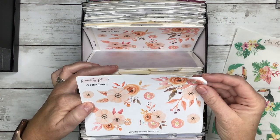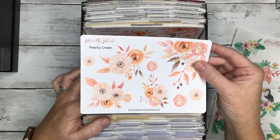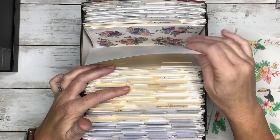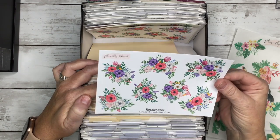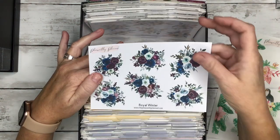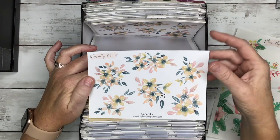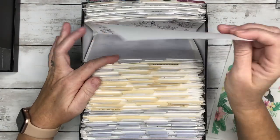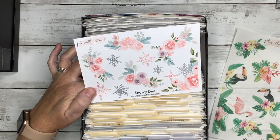Peachy Cream — also really pretty for fall, gosh I forgot I had all these pretty stickers. Peachy Cream is very pretty for fall — you could use them for summer as well, but these are like some really serious fall colors. Rapturous — I love the lavenders, purples, pinks with the green, very pretty. Resplendent — similar to Rapturous but the colors are more bold, more of a summertime sticker. Royal Winter — perfect for wintertime with deep dark colors and icy blues. Serenity — perfect for spring or summer. Simplicity — black and white, very simple. Snowy Day — really pretty winter stickers with blues, pinks, lavender, and silver.